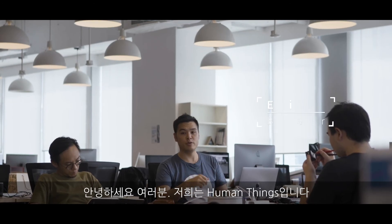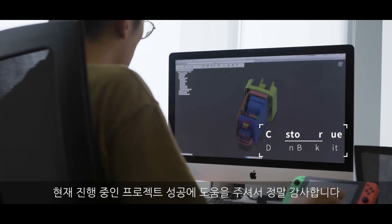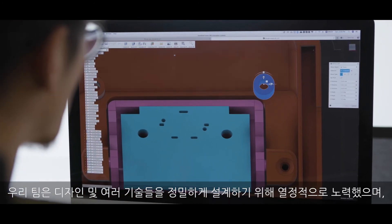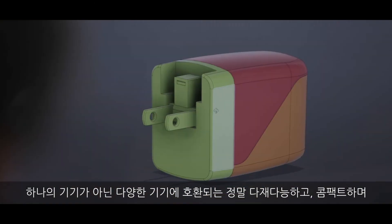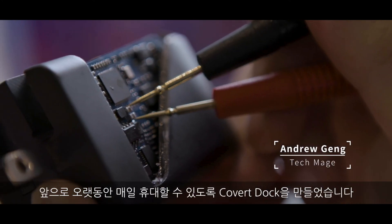Hey everyone, we're Human Things. My name's Eddie, one of the co-founders here. We want to thank you so much for checking out our Kickstarter and helping us bring our next project to life. Our team has been working passionately to refine every design and tech detail, to make sure this isn't just a one-off accessory, but really a versatile, compact, everyday carry for years to come. Thank you.